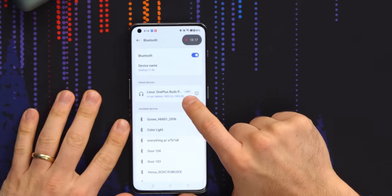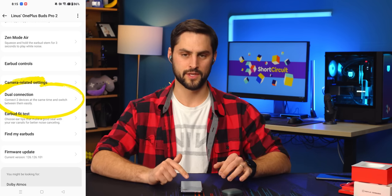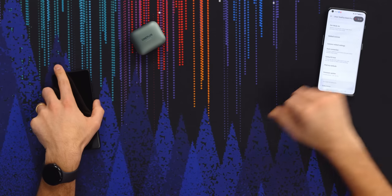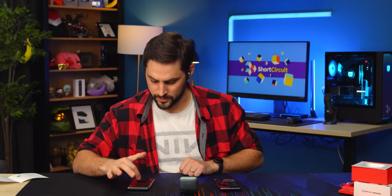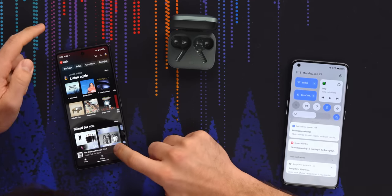You can see here that it says LHDC — that's the codec these use. It's comparable to AptX and LDAC, which is a Sony proprietary one. Dual connection is the last thing I want to try out — this means you can connect simultaneously to two devices including two Android phones. I'm playing music on this phone and hearing it. I press pause, play music on the other phone — it just switches right over... actually I'm getting nothing. We tried everything. It doesn't work. Don't buy it for that feature.